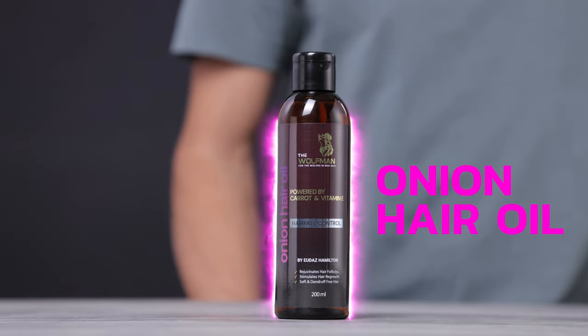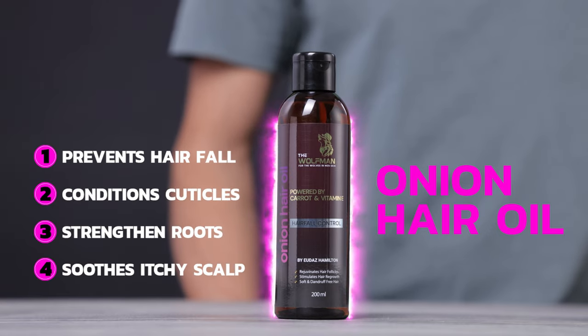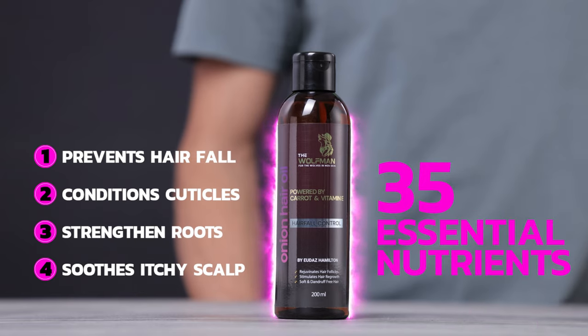Made with 12 precious nourishing oils to prevent hair fall, replenishes hair follicles and removes dandruff to soothe itchy scalp. It comes with the goodness of more than 35 essential nutrients.